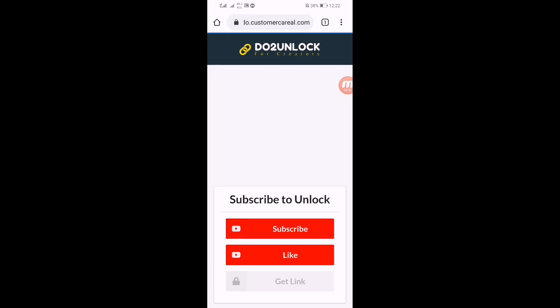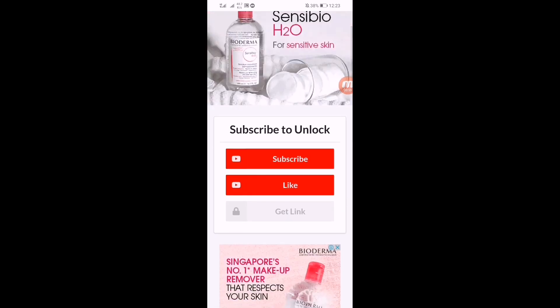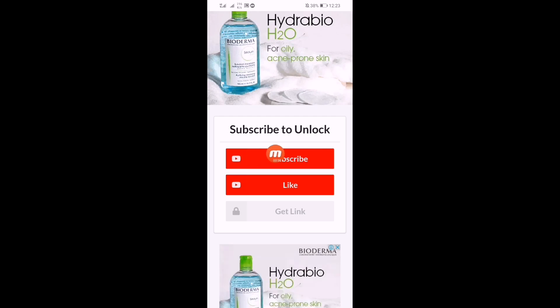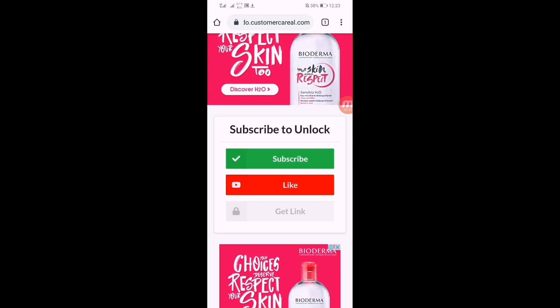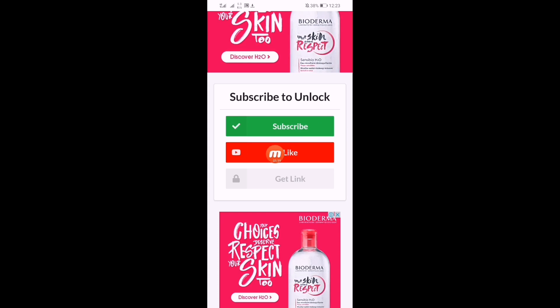The link will redirect you to a page where you have to click on the subscribe button. Click it and it will bring you to another page. Click the subscribe button again, then press back. Here you can see one verification is completed. Now click on the like button and it will redirect you to a page where you have to like the video.